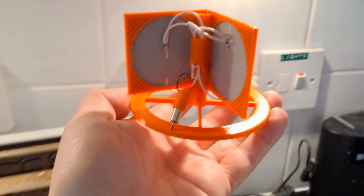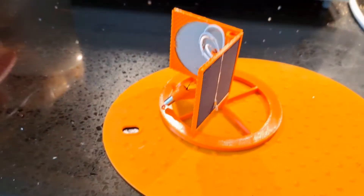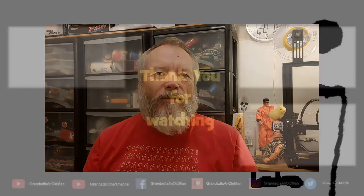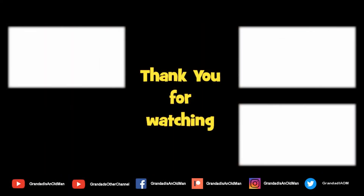Anyway, that's it — finished! Thanks for watching. If you want more information, check down below in the video description. If you like this video you might like this one up here, and if you want to subscribe you can check out my channel over here. Up here is my latest video on my channel and down here is a video playlist associated with the video you've just watched. Thanks again for watching — I'll see you next time.